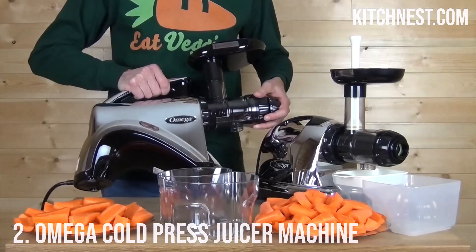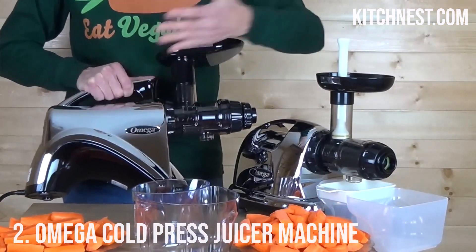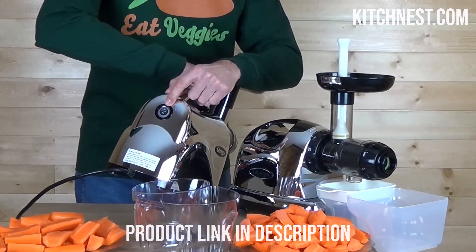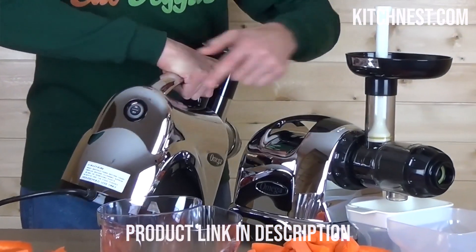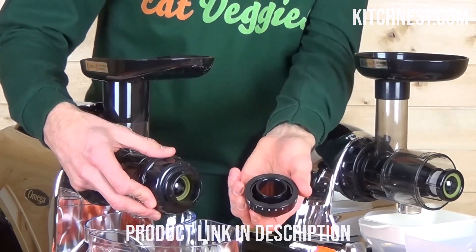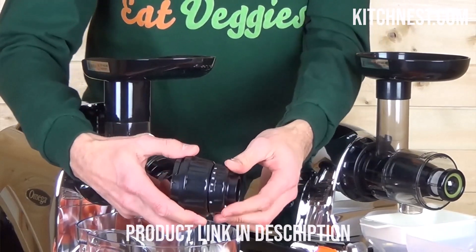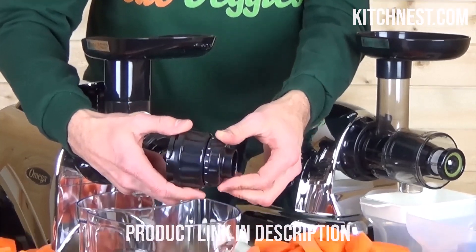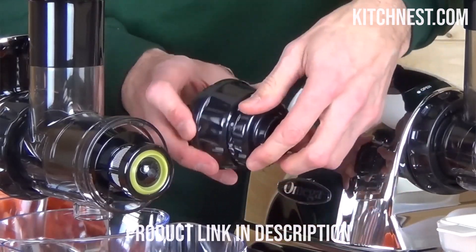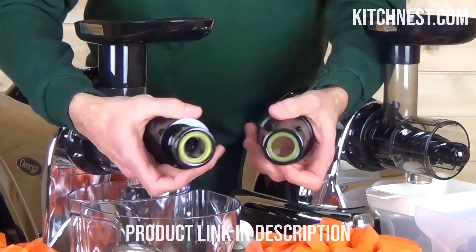Number 2: Omega Cold Press Juicer Machine. The Omega Cold Press Juicer Machine is here to make your juicing experience healthier and more versatile. It operates at a slow and steady 80 rpm, which minimizes heat buildup and oxidation during the juicing process. As a result, it ensures you get the most out of your ingredients by preserving the maximum nutrients and healthy enzymes.